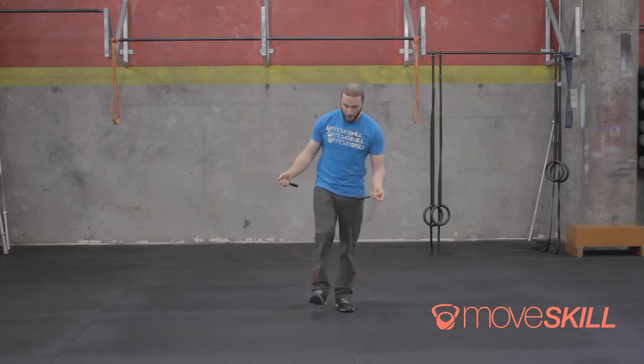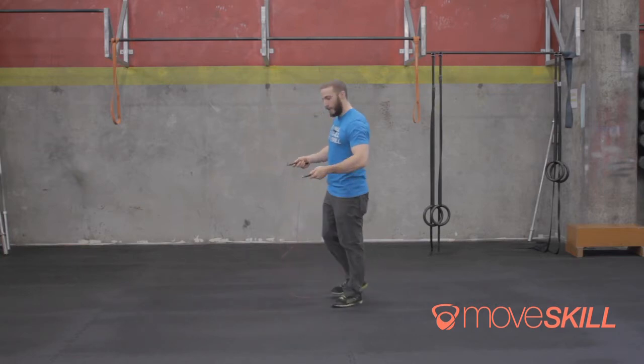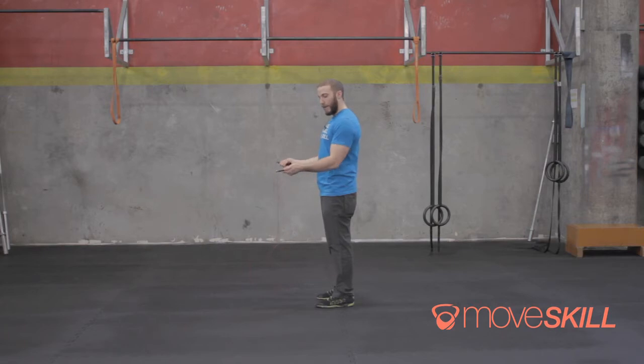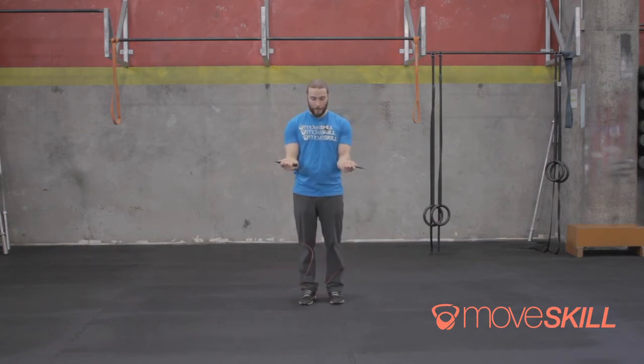Whether you're just starting double unders or it's something you've been trying for a while, there are a few tips and tricks for getting people going. The first thing you want to work on — and I really recommend spending some time on this — is getting your single under down. When I jump, I want my arms in tight and in front of me. This keeps the front of the rope as it comes down away from my toes, and by keeping my hands tucked in close, the rope stays as long as it can be.